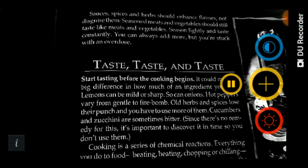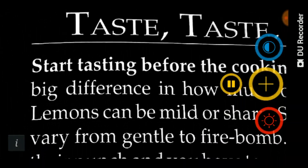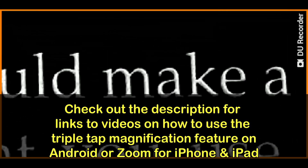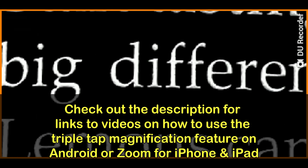Another great thing about this app is that you can use the magnification it has along with the triple taps. If I use the triple tap, I can make it even bigger than the app allows, which is really good when you have a tablet or really need a larger size.